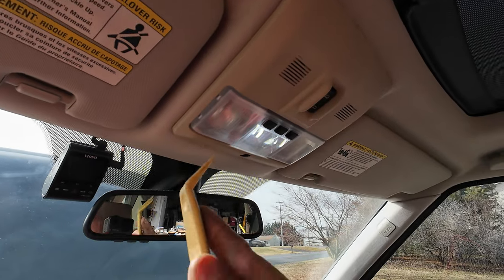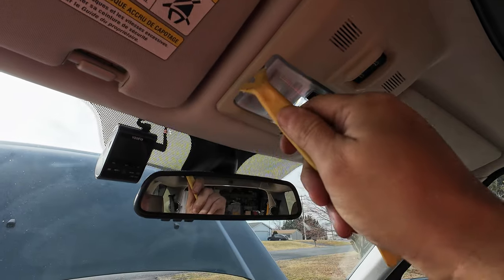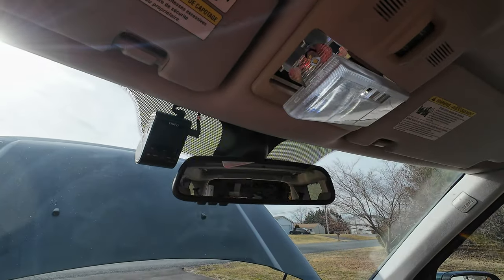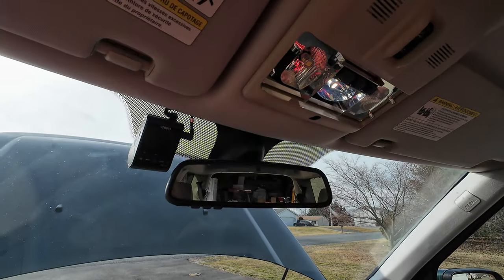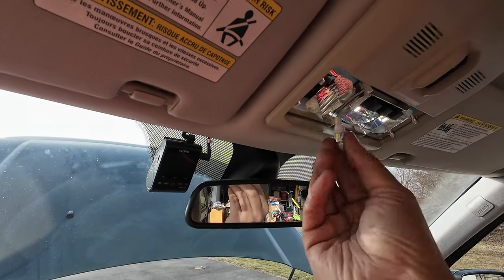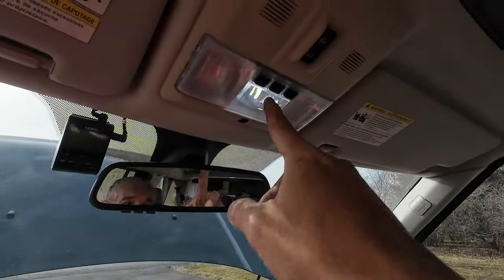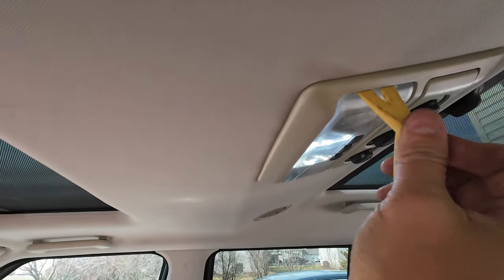Right here you're going to take your plastic tool and get right here at this little spot. Grab hold of it and pull it down — it goes down just like that. Then you pull this out, pull out the bulbs, put LED bulbs in, and put them back. That one is the same as that one right there.